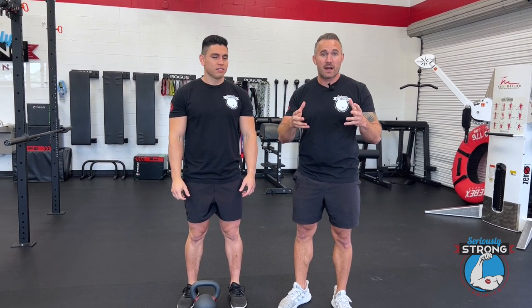Hey, Keith and Gustavo over at Seriously Strong Training. Today we're going to show you how to do goblet squats with a kettlebell.